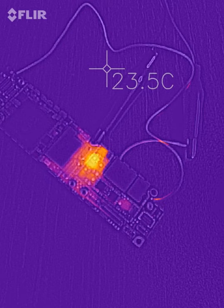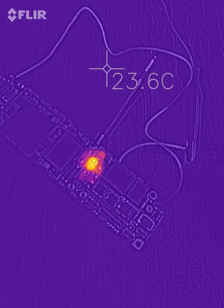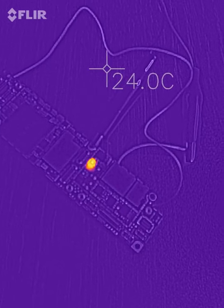I will have to unsolder it and check what's there. That's it, guys.